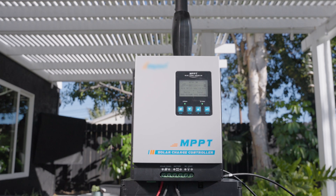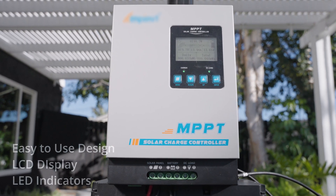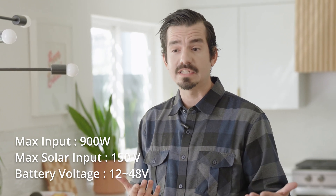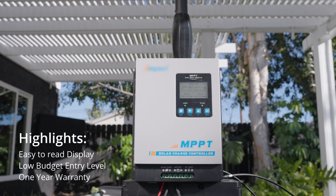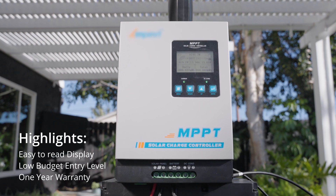First up is going to be the AP series unit. The AP series has an easy to use design with an LCD display, LED indicators, buttons to change settings, and standard screw terminals for input. It can handle a maximum solar input of 900 watts. The maximum solar input voltage allows for 150 volts in, and the battery voltage ranges from 12 to 48 volts, which can handle many different types of batteries including AGM, sealed, gelled, lithium, and a user setting. One big highlight of this series 60 is it's very budget friendly and a great price to start off with this size charge controller. This unit is backed with a one year warranty.